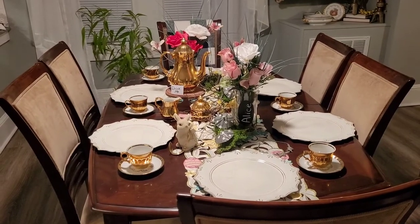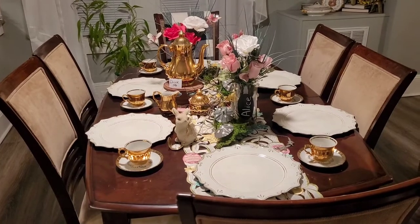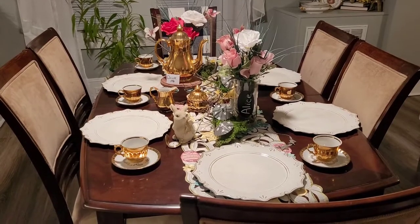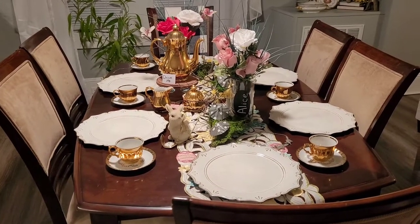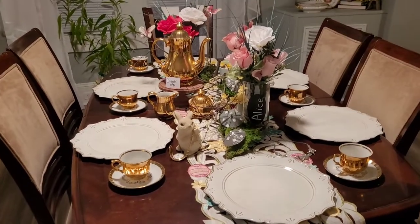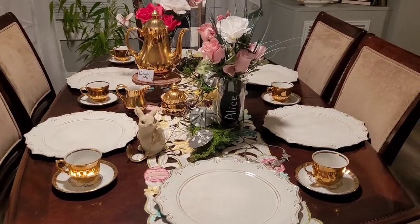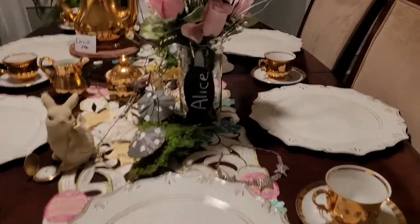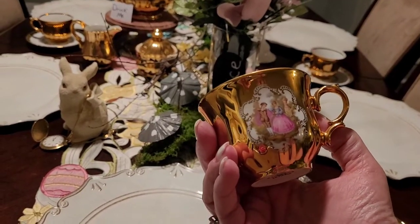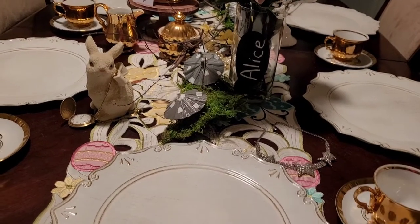I'm so honored to be included in this collaboration. Gigi asked me if I would be in the collab, and at first I wasn't going to because I didn't have anything Alice in Wonderland. But I took on the challenge. I decided first I was going to use my tea set — it has a print on it, so I turned the cup around and it worked out perfect.